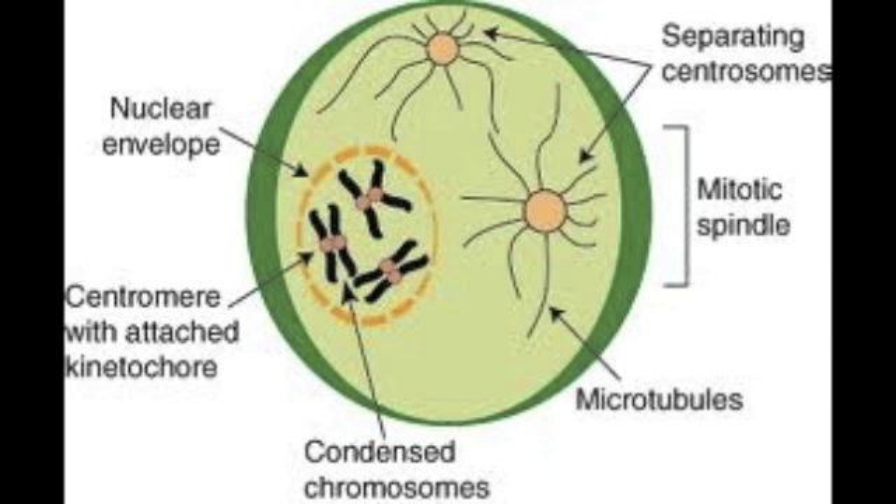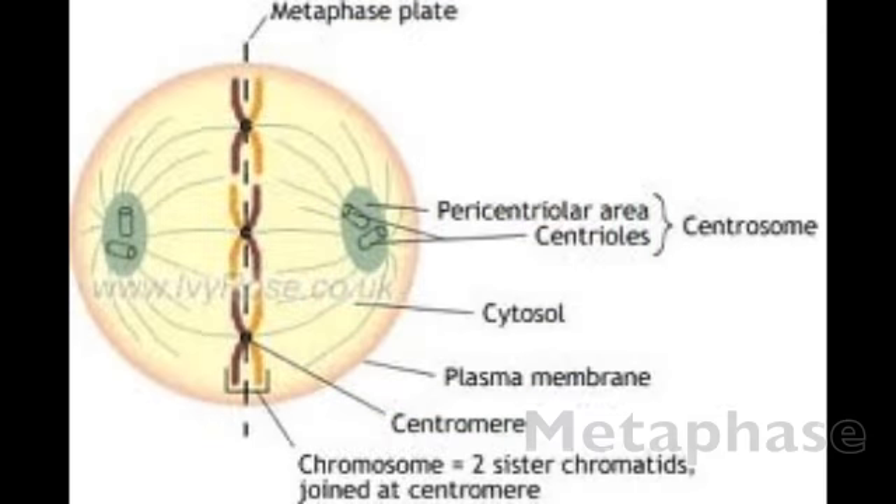The nucleolus is next to go, then we move on to metaphase. Fibers attach to the centromeres of each centrosome. The chromosomes align at the cell equator, and metaphase says see you later, alligator.